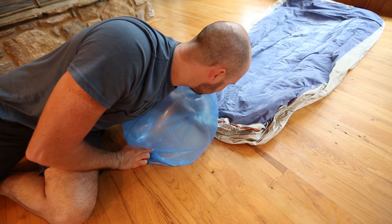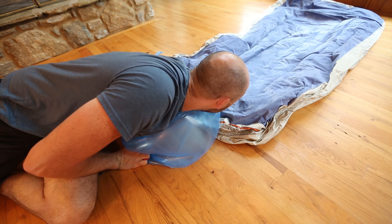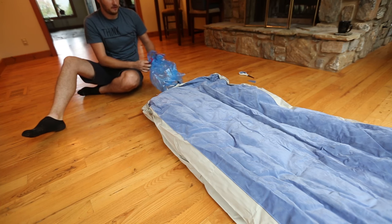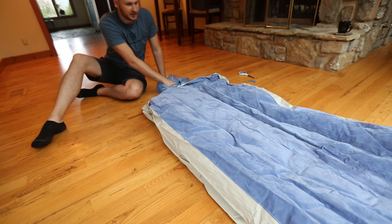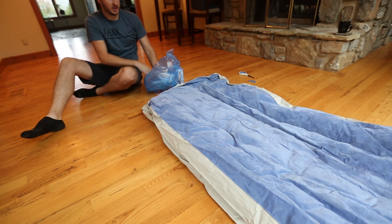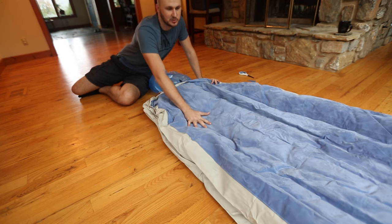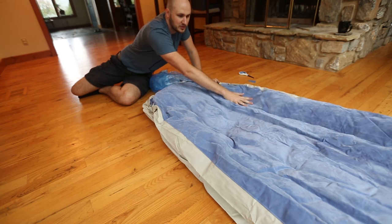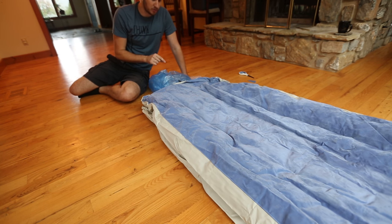And now we can just use our body to transfer all the air into the air mattress. If you don't want to breathe into it, that's okay — you can just catch the air and push it in. You see how much air we already filled up. With just the mouth it would take me forever.